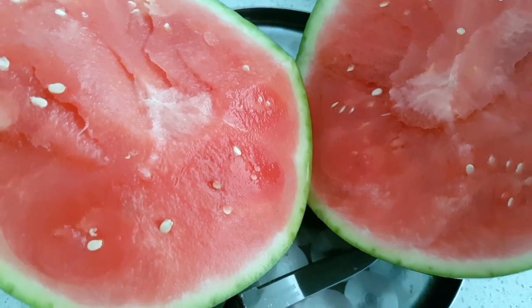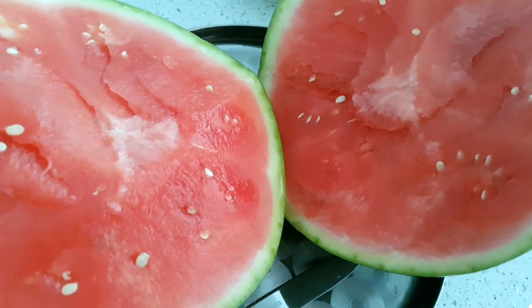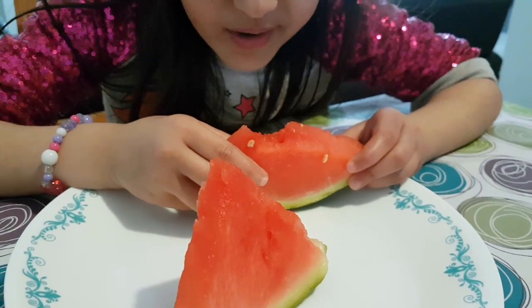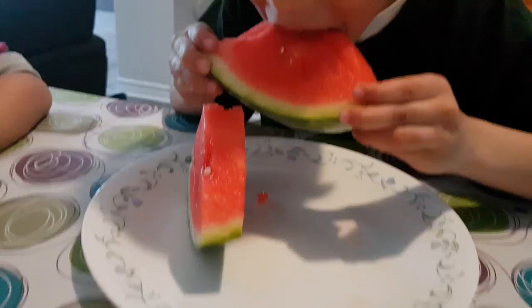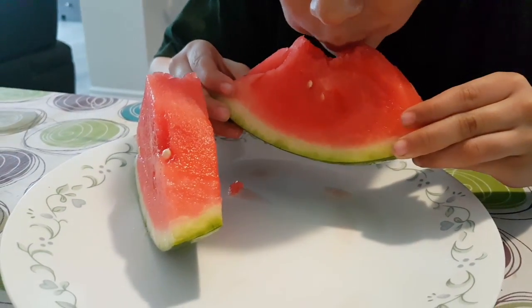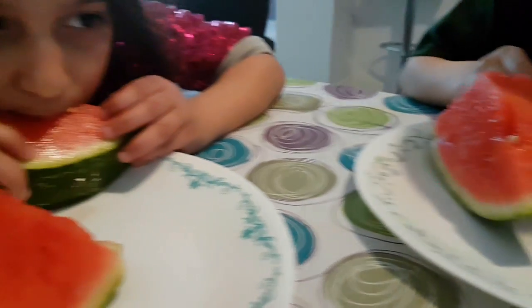This is my first video of Ramadan. I bought a watermelon — it wasn't very sweet, but my children love to eat watermelon. Thanks for watching! I will show you my Ramadan vlog — how we do our first sehri and what we do with our children. Stay tuned to my channel and don't forget to like and subscribe.